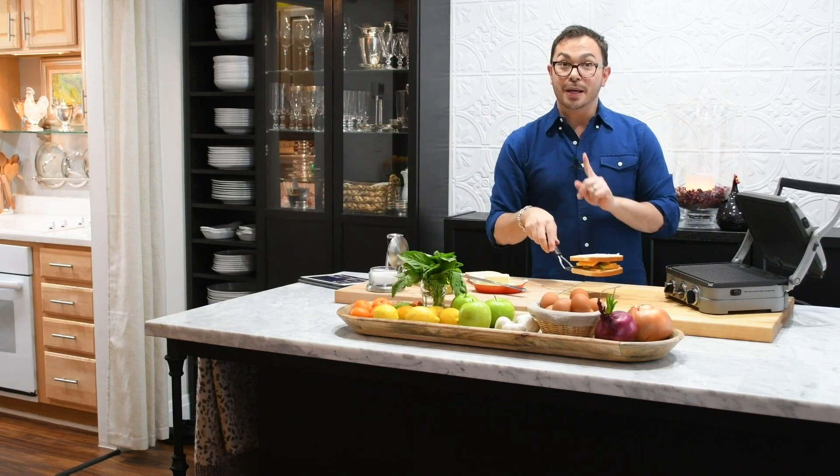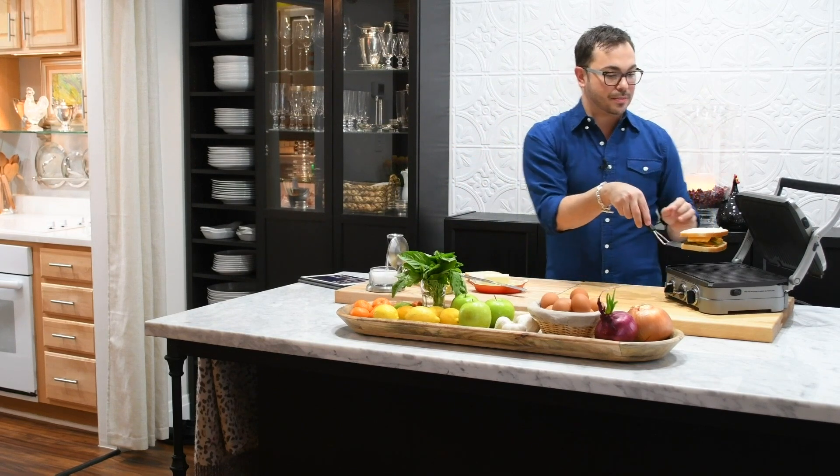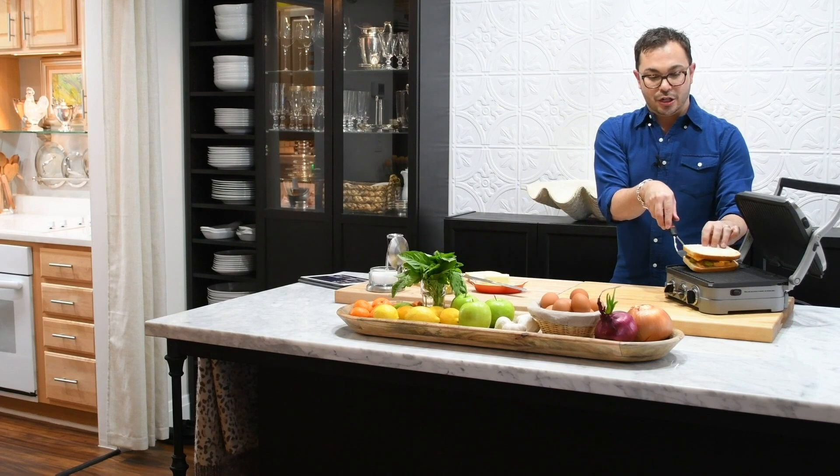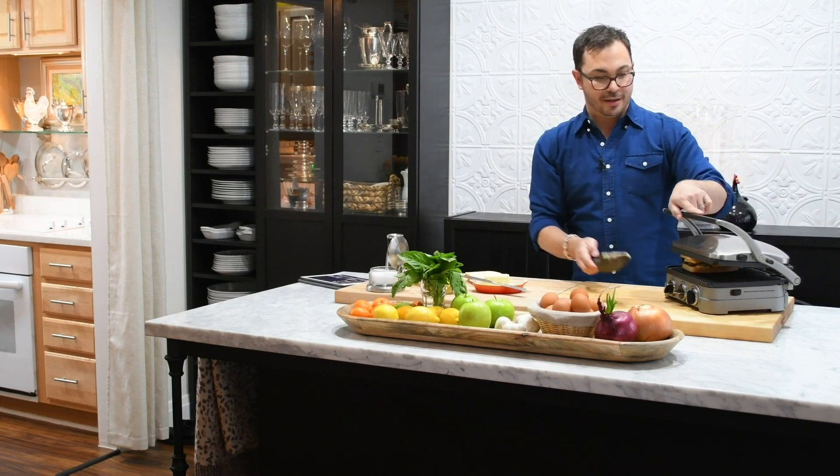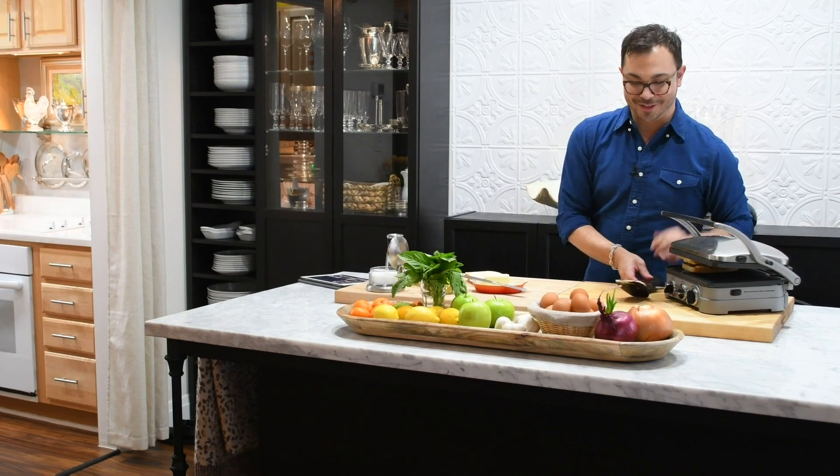I'm going to show you how to make it, but first I'm going to get one onto my panini maker so that I can show you at the end of this video. Hear that sizzle? That's going to be delicious.